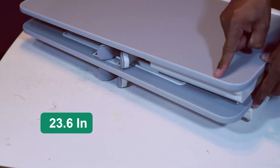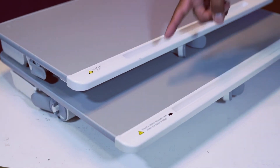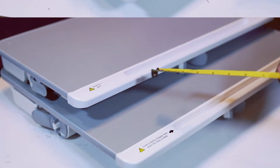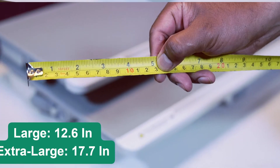The length is the same for both. However, the depth is different — the extra-large is about 5 inches bigger.